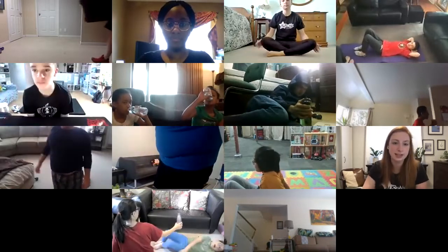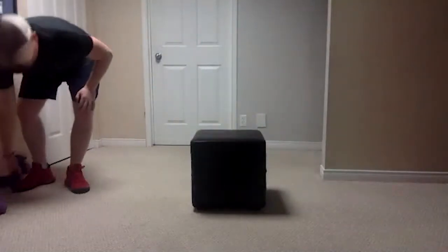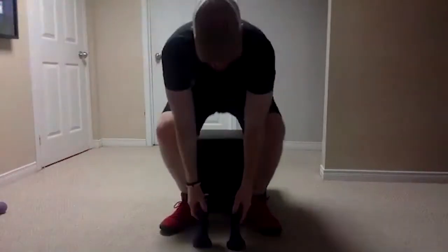While you guys are doing your water breaks, go and get your weights as well — or your soup cans, or your water bottles, whatever it is that you guys have.